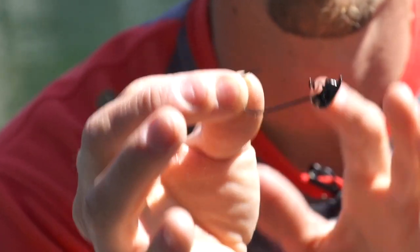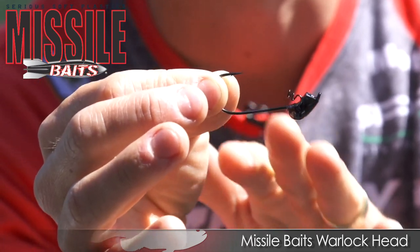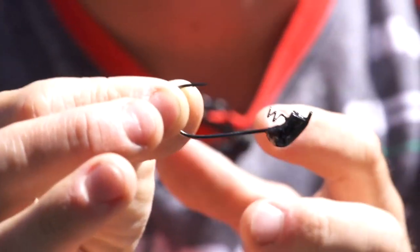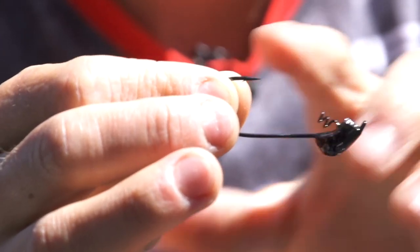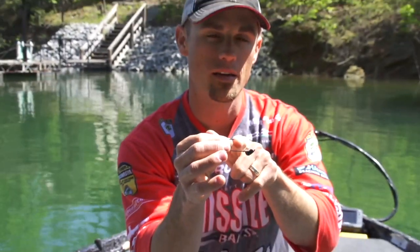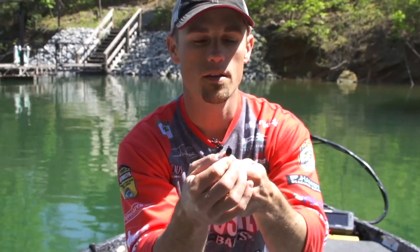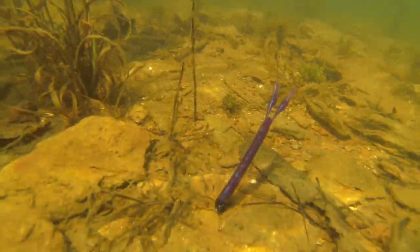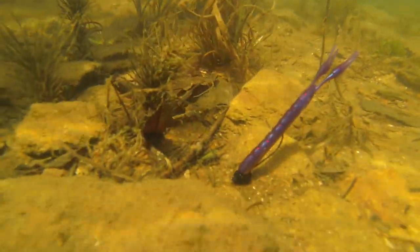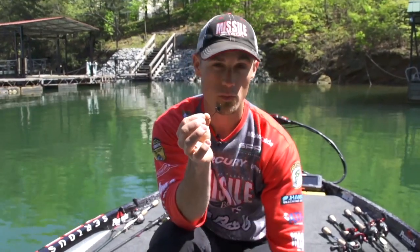This is a completely custom jig head that I designed — the Missile Baits Warlock jig head. It's designed around a three-aught Gamakatsu hook, so you've got a sticky, sharp hook. It's got a short spring lock on it. A lot of those spring locks are way too long — they don't give your bait enough bite. There's a big gap between the spring and the hook point, which is what you need for a good hookup ratio. It's got a very unique head design so that the jig head comes right through any kind of cover — brush, grass, light rock, heavy rock. It's very weedless, very snag resistant.